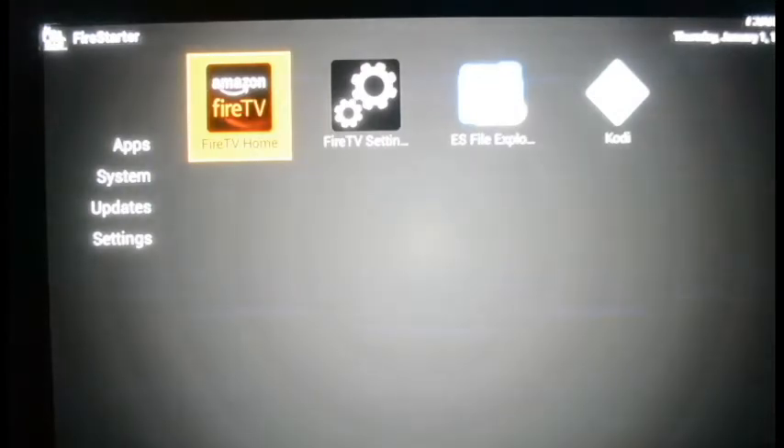Give it a couple more seconds and it'll load what we call the Fire Star screen — this is where you get your unlock settings. When you first get to this screen, your remote is not going to be programmed to your Firestick. Get on your remote and press the home button — the middle button on the top row — and hold it down for 10 seconds. Release the home button, and in about ten more seconds you'll see in the lower right corner of the screen it's going to say a new remote has been connected.